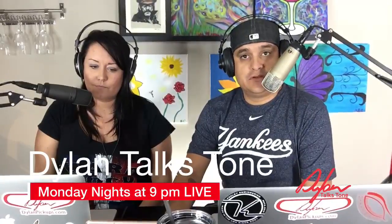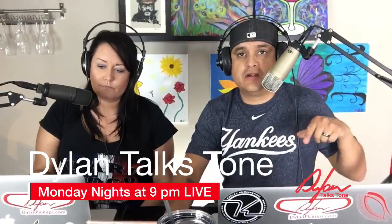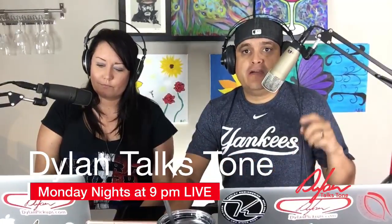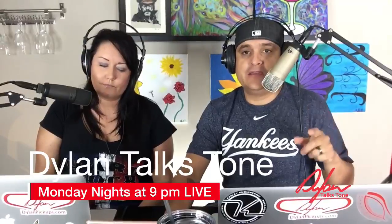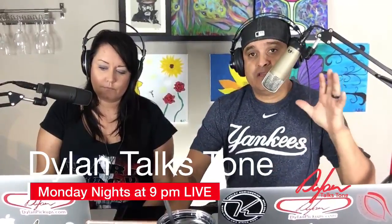It is Monday night at 9 p.m., which means it is time for Dylan Talks Tone. My name is Dylan, and this YouTube channel is called Dylan Talks Tone because we talk all about guitar stuff and tone stuff. If you are not a subscriber or if you're new, do me a favor and hit the subscribe button and the little bell. We do this live FAQ show every Monday night at 9 p.m.